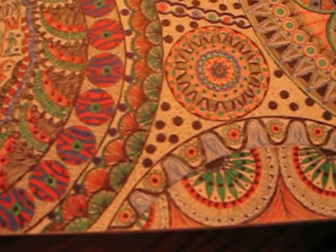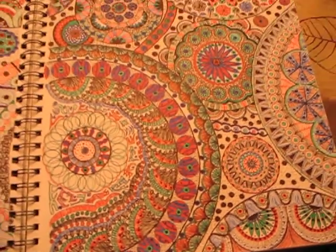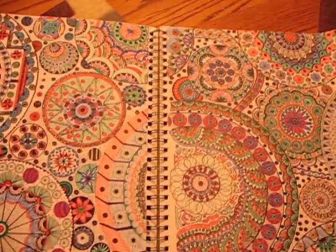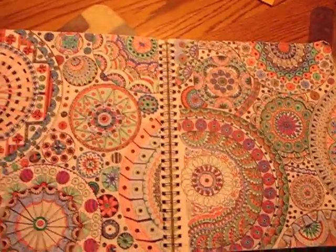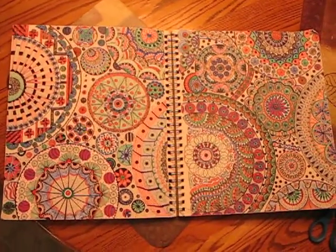So like I said, this is 11 by 14. I'm going to raise this up so you can see — there's one page. Raise it up some more, see if I can get it all in there. Two pages.